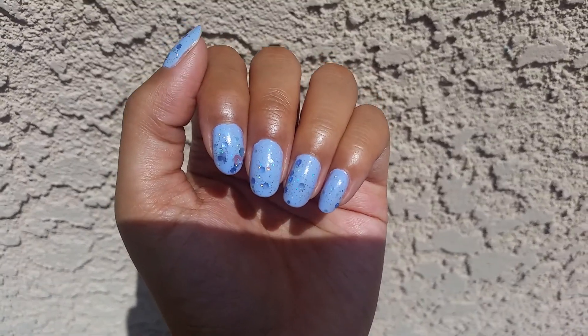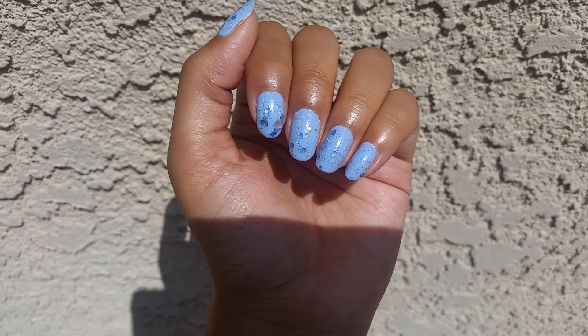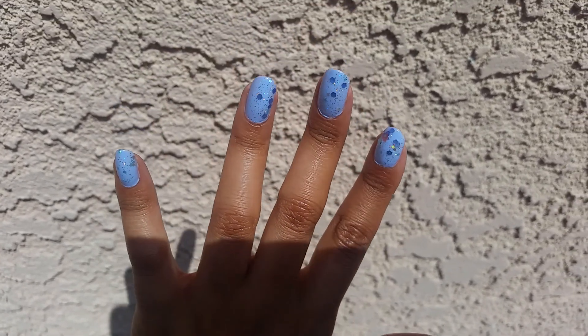Hi, so today I have a nail of the day for the first time in a very long time. I haven't painted my nails in the last couple of weeks, so I'm excited that I did something again.